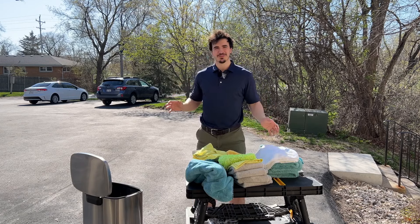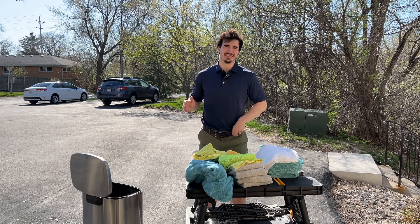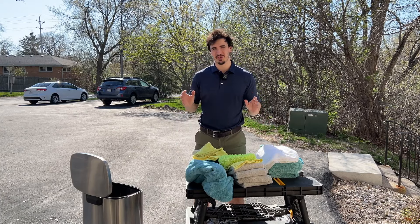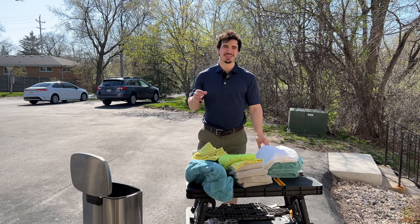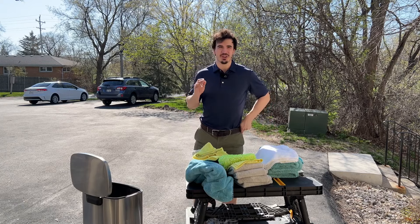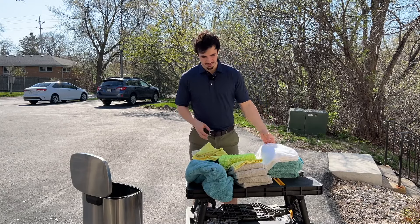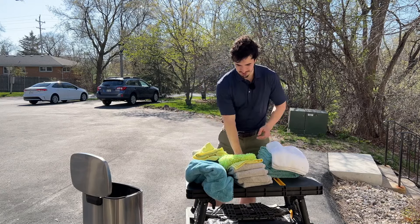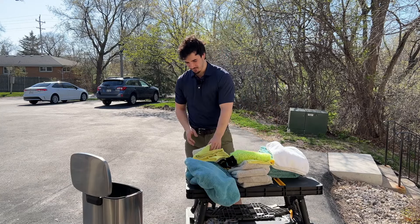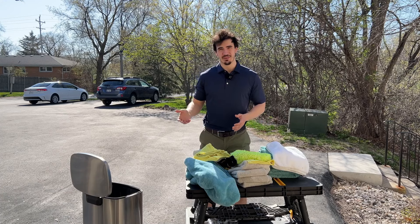Today I want to talk about how many different types of microfiber towels you actually need to get a good and consistent detail. Obviously the problem with buying microfiber towels is there's so many different kinds. The market is extremely oversaturated and it can make it very hard to understand what you actually need and what is just fluff. I've gotten quite a few different types over the years and I'm going to show you what is actually useful and what I use on a day-to-day basis.